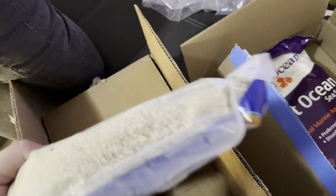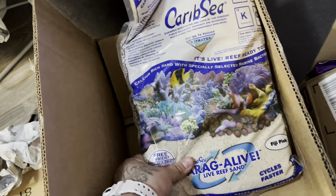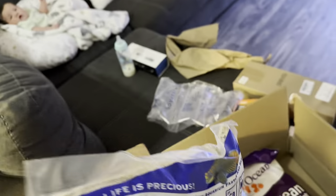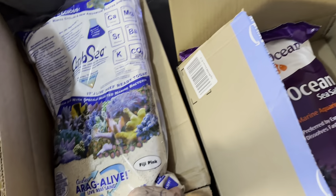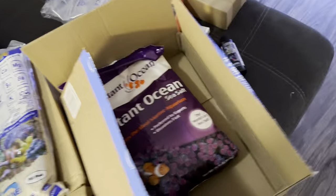We also went with this sand — it's live sand, basically has bacteria in it. It's the Fiji Pink and it has live bacteria in it already. From what I've been seeing, the live products like live rock, live sand, and bacteria that jump-starts the cycle are all very important. So I just wanted to do an unboxing video and show you guys everything we got — this is part one of the setup.